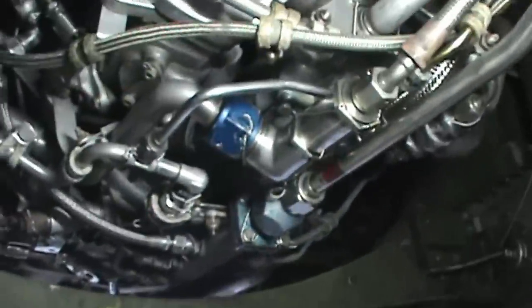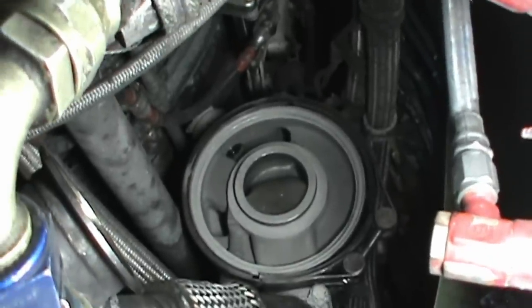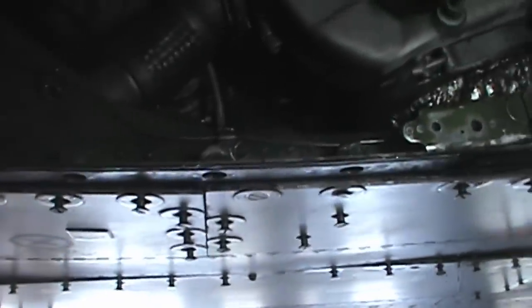Continuing on with the engines, starting up at the front — you can see the fuel control assembly, fuel controllers, some of the oil pumps, bleed air ducts, big giant fuel filter openings. That big circular plate is where the primary fuel filter goes. I know I'm probably screwing up some of this terminology and I'm pretty sure some F-4 maintainers are probably yelling at me right now.